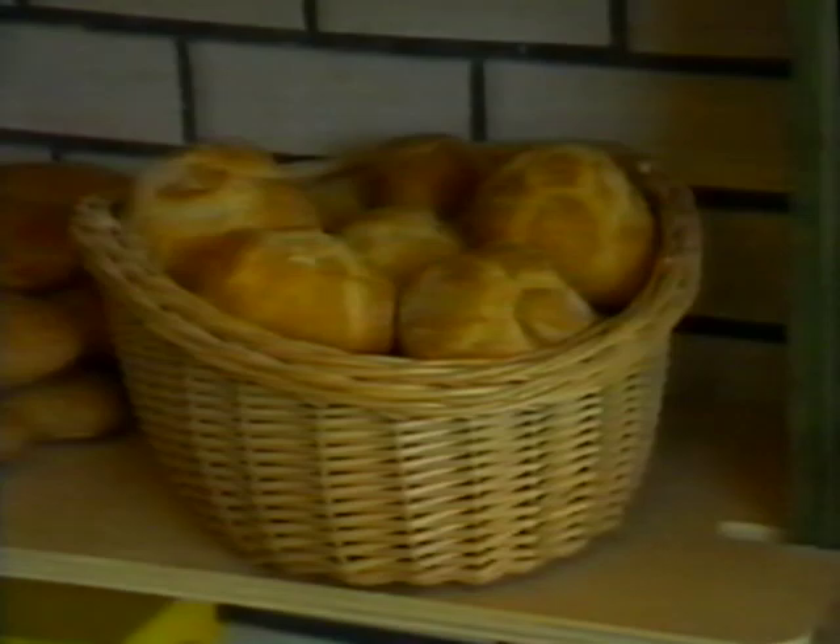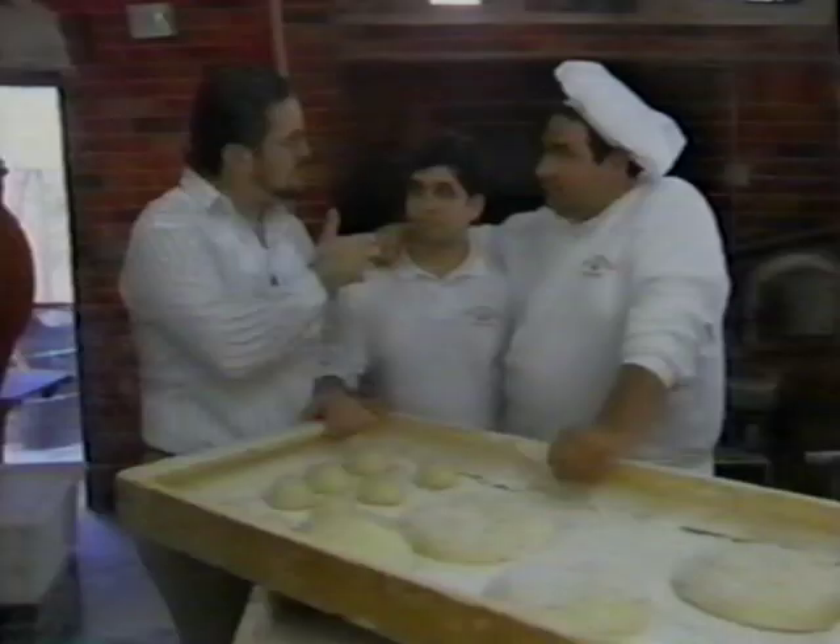Why don't you tell me a little bit about the oven you've got here? Well, the oven's all bricks, and it works off of coal and wood.